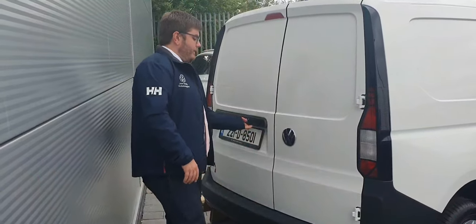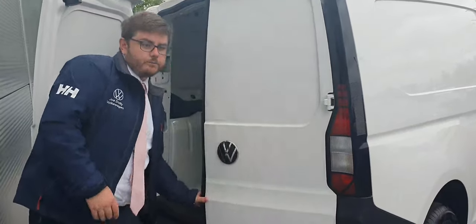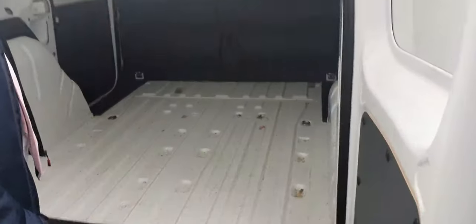As we have a look at the rear of this Caddy, you have double doors which open outright. Looking at the inside of the back of the Caddy, it's fully ready to be plied out. You also have your tether points loaded throughout the inside, and then you also have a side door located on the left-hand side of the van.